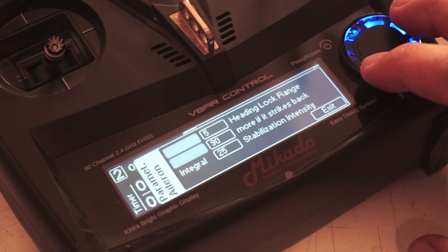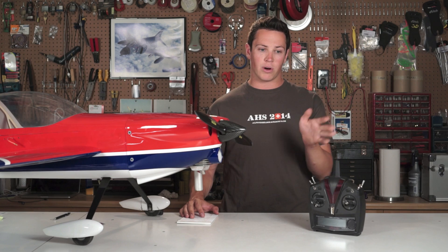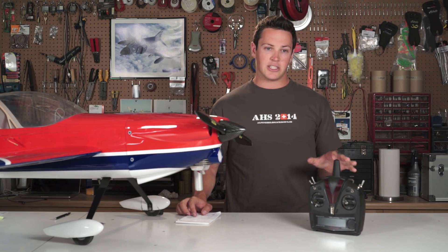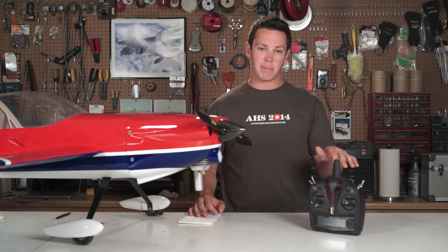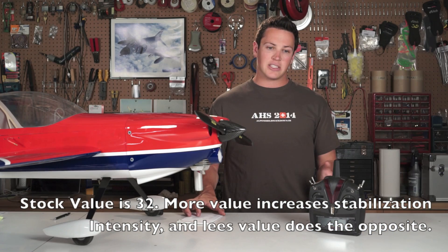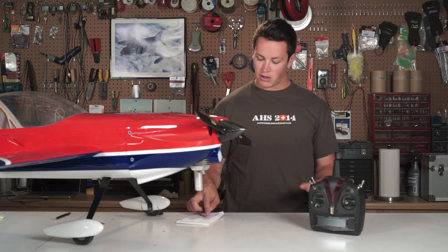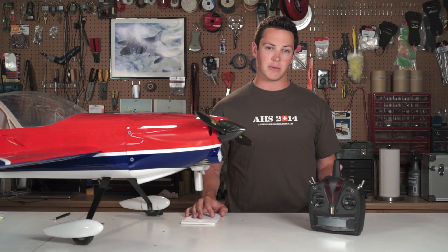In the expert menus there are three more values. Locking is the heading hold function — it's what keeps the model perfectly in trim or keeps it on a perfect line during knife edge passes. Balance is a trickier adjustment related to the PID loop speed; if you get some strike back in certain orientations you can adjust this value. Integral also relates to heading hold, but unless you're going to do auto hover modes you pretty much won't need to touch that.